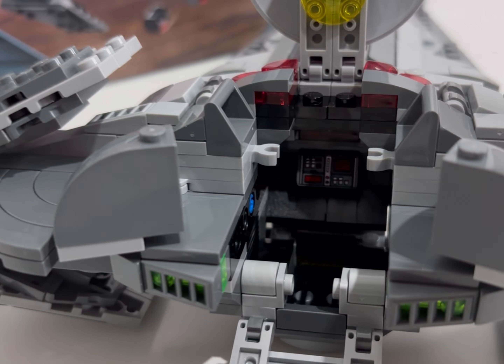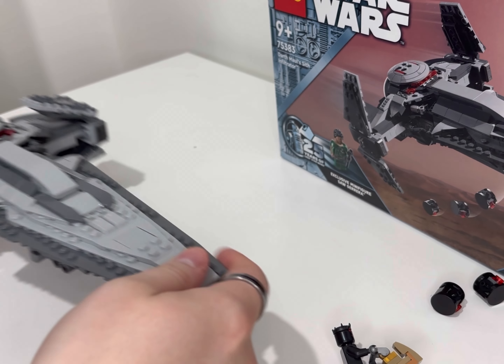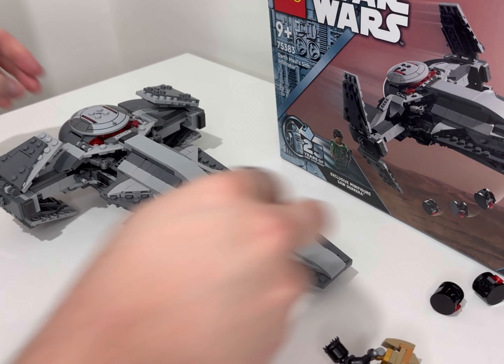You've also got Darth Maul's speeder in a brownish colour, as opposed to the darker colour I remember from 1999. I think it looks really good, and most notably it does fit inside the Sith Infiltrator right at the back. You can get Maul on it by having him grip the handlebars — that's the only way he'll sit on it, as there are no studs on the seating area.